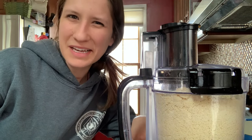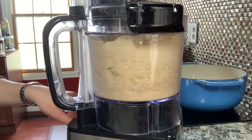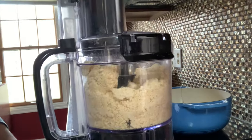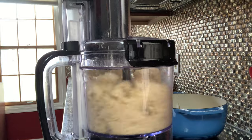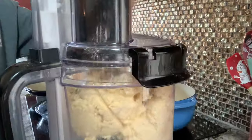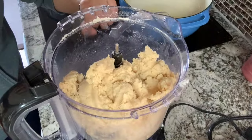Often it will hit a point where you're just like, is this even gonna come together? And it will — you just have to push past that point. There we go. Now we can shape it.